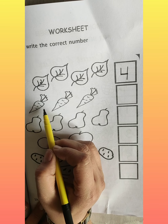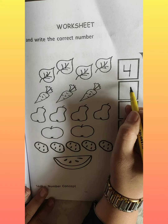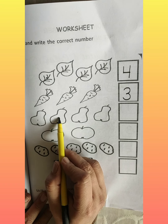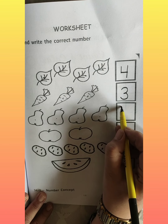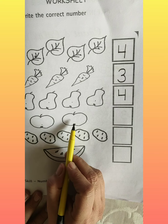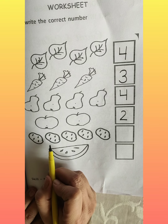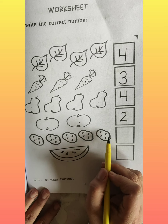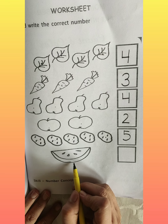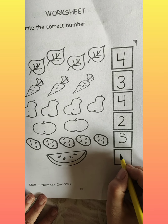So we will write the correct number. Now let's count these pairs: one, two, three, four. So again we will write number four. And now there are some apples, so let's count them: one, two. So we will write two. Now these are potatoes, so let's count: one, two, three, four, five. So here we will write number five. And it's a watermelon. Only one. So we will write one.